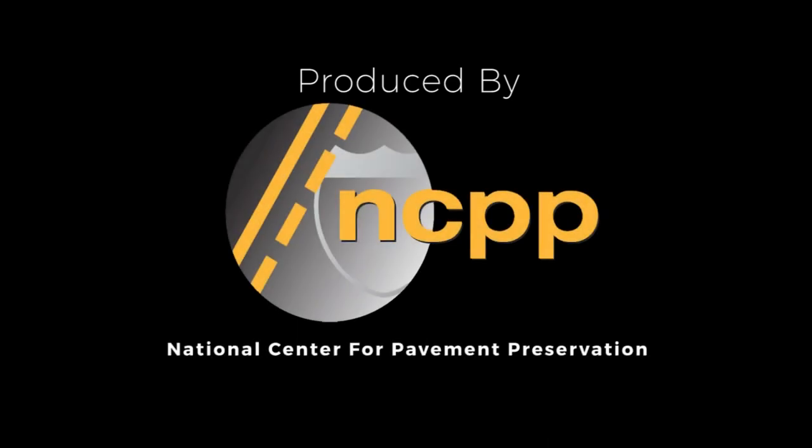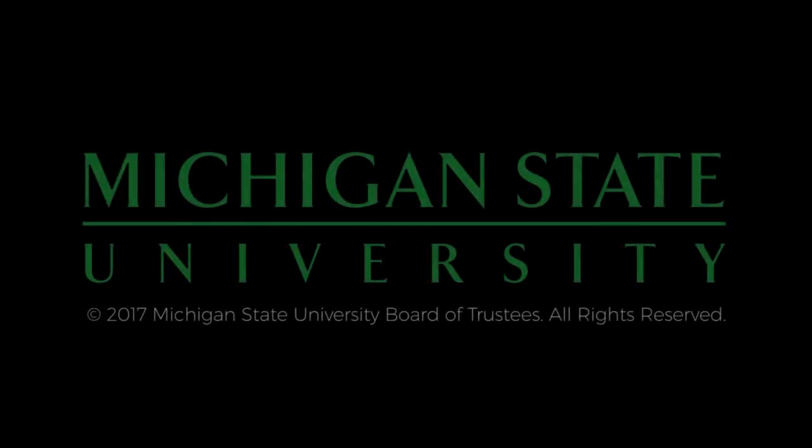The preceding presentation was produced by the National Center for Pavement Preservation. More information can be found at pavementpreservation.org. Additional support provided by Michigan State University.